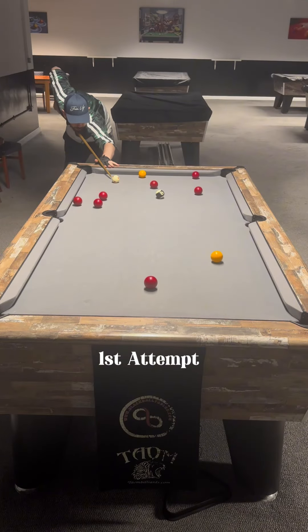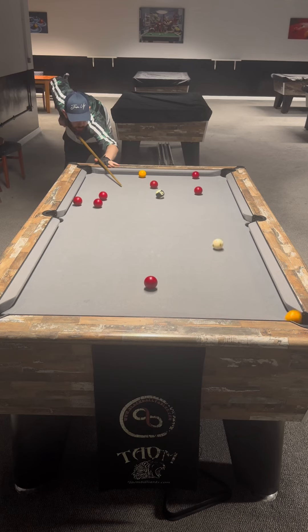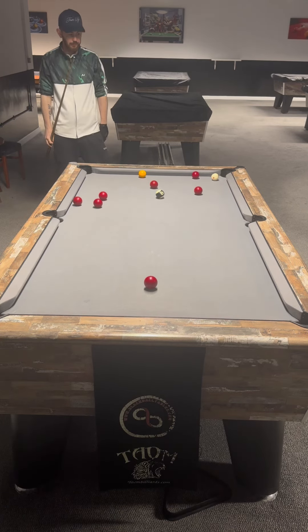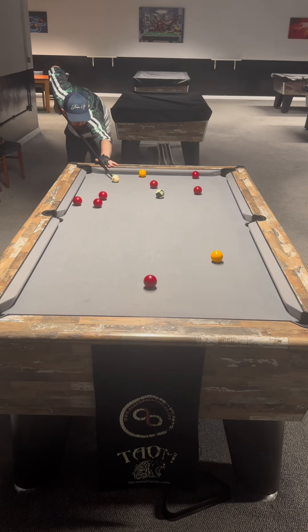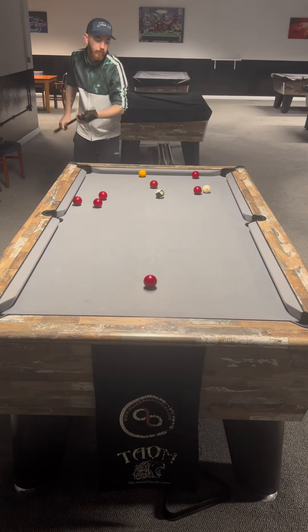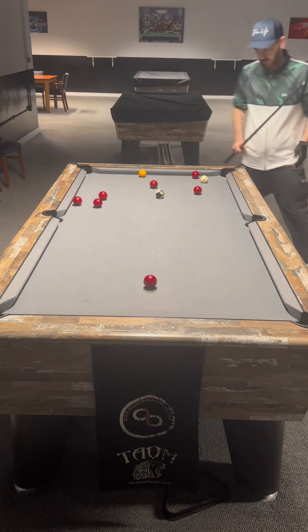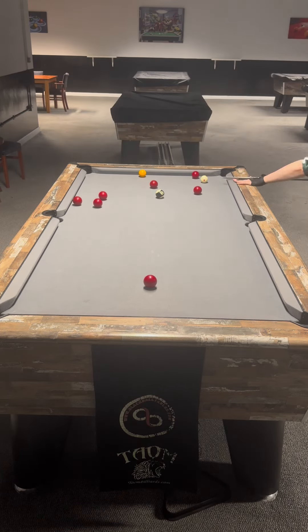This is my first attempt — I potted it, but I came up the side cushion. Now this is really important because the line of the shot, it's not as easy as it seems. This was my first attempt with my new carbon fibre cyborg shaft. If you want any information on this cue or this shaft, just drop me a private message.